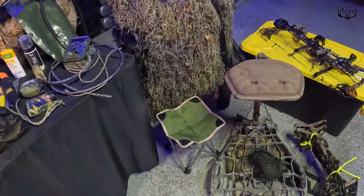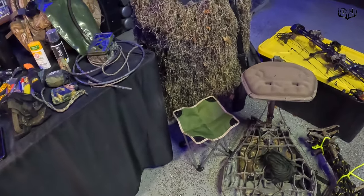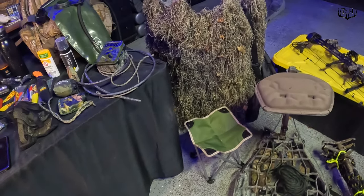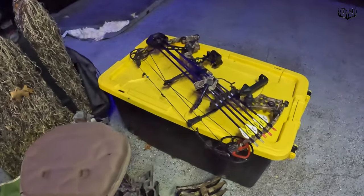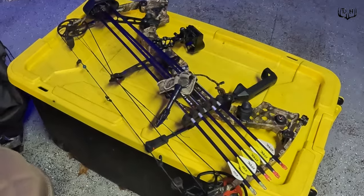This year I'm also going to use this ghillie blind with this stool, and I hope that some of the places I haven't been able to hunt because there's no good trees, this year I'm going to be able to get into those areas with this ghillie blind.